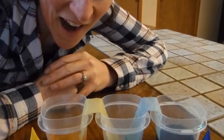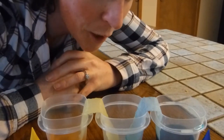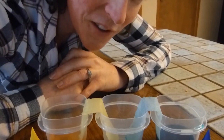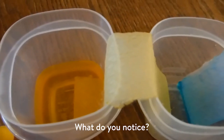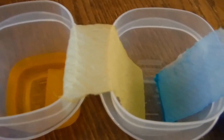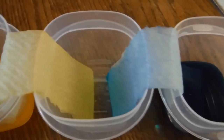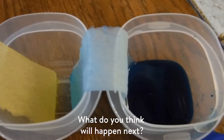It's been about an hour, so I'm checking on my experiment, seeing how it's going. Let's take a closer look. What do you notice? Does this remind you of anything you've seen before? What do you think is going to happen next?